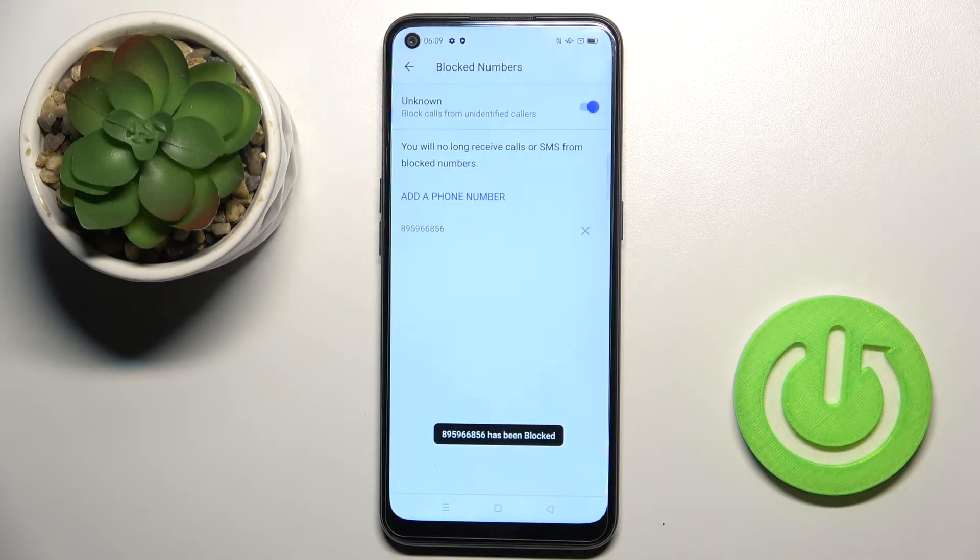Click on Block to finish the action. And obviously, whenever you'd like to unblock a caller, just tap on the cross icon and unblock it.